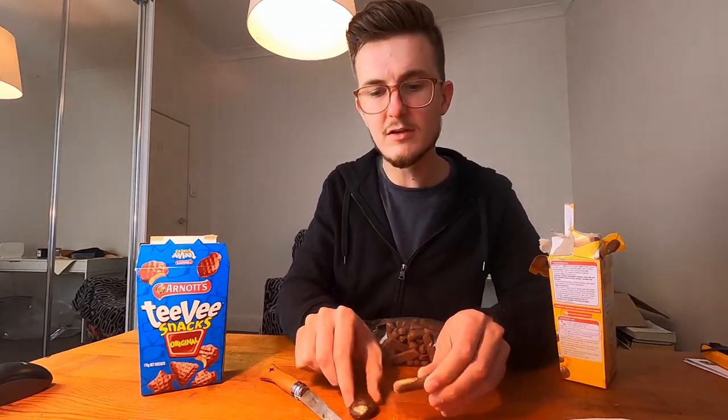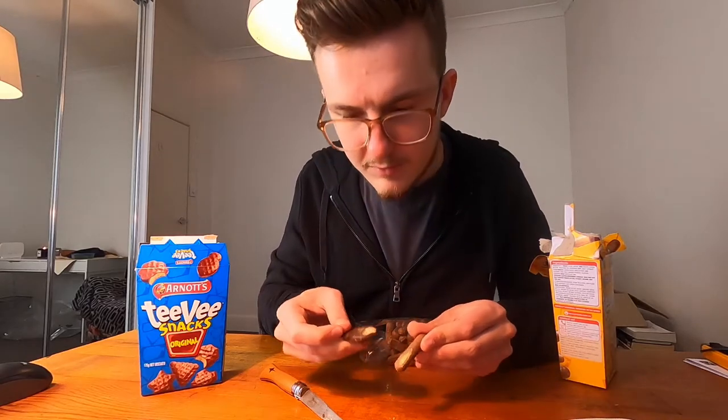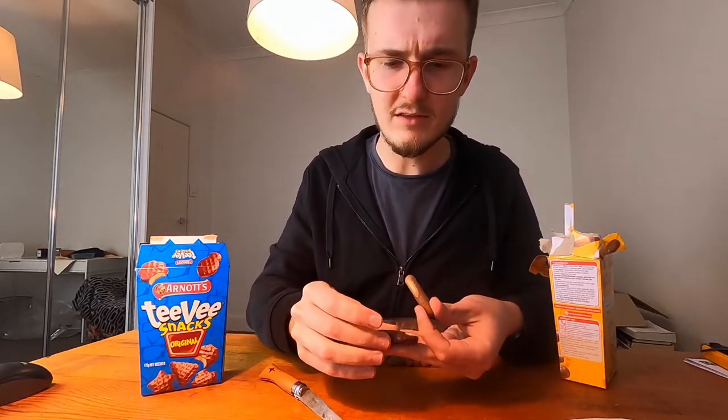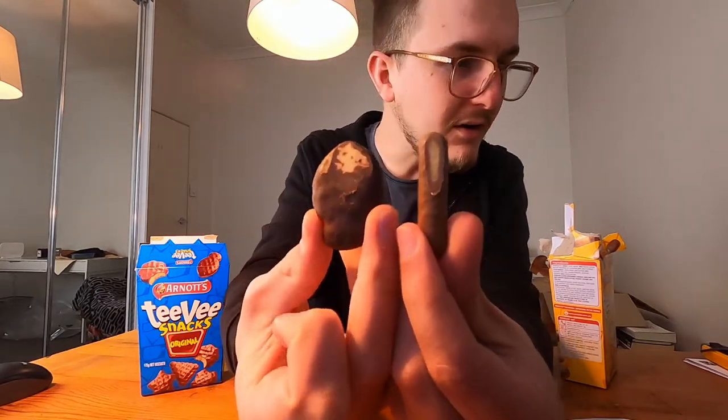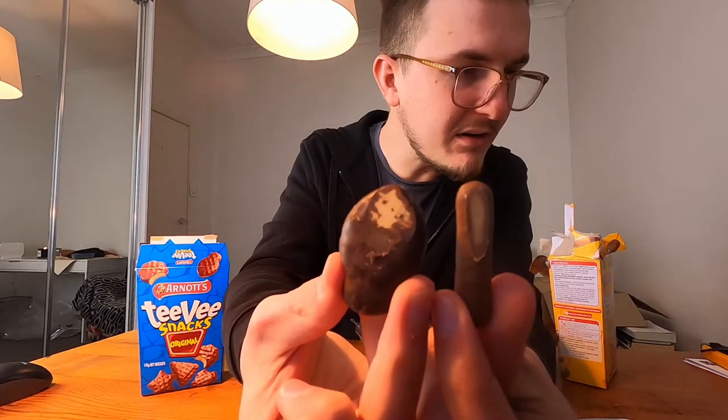So this one's chocolate is lighter, but the malt bit inside appears a tiny bit darker.